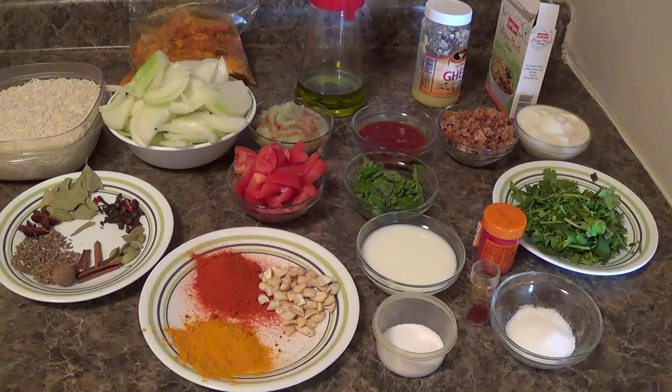Hi friends, welcome to my home kitchen. Hope you all having a good time. Today I am going to show you mutton biryani.